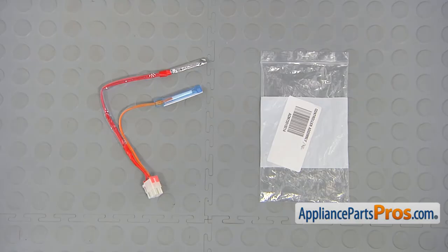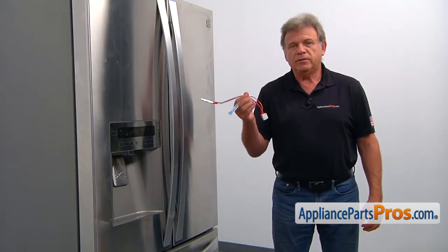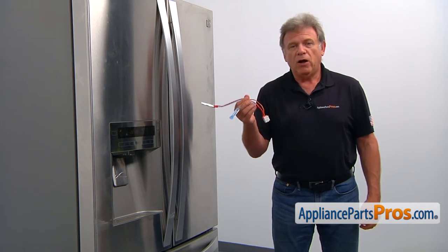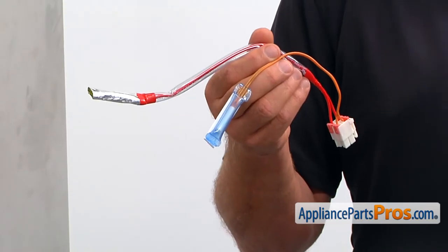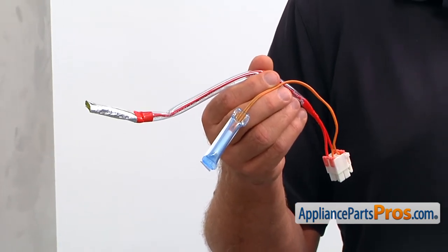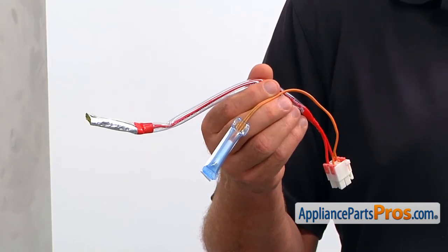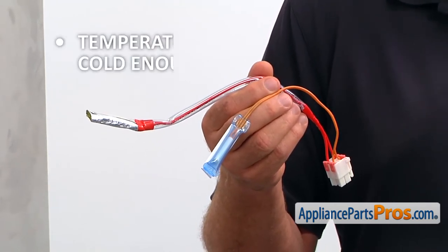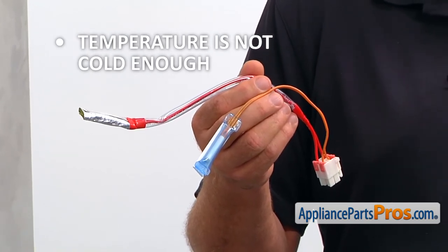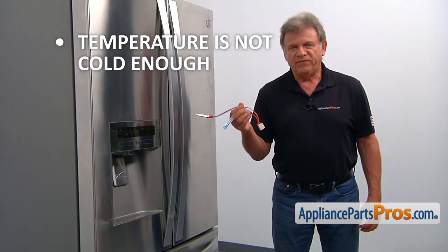When you open up the package, you're going to get a new defrost control assembly. This defrost control assembly is located in the refrigerator compartment behind the rear panel, mounted on the evaporator coil. It consists of the temperature sensor and the thermal fuse. It controls the defrost cycle and cuts the power off to the defrost heater if the temperature gets above a safe level. If the temperature inside the refrigerator section is not cold enough and there's ice on the rear cover, the defrost control assembly should be checked and replaced if needed.